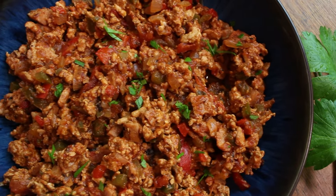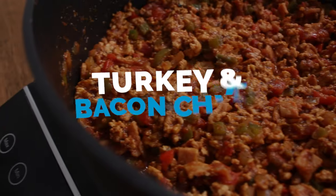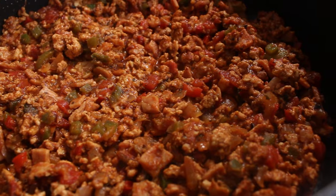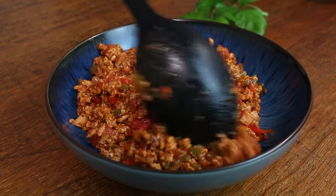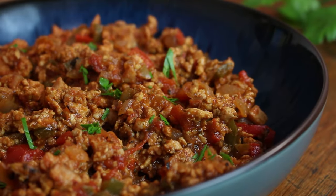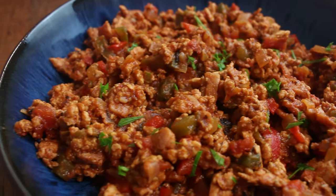This turkey chili recipe was actually an accident — one of those 'right, what have I got in the fridge' type recipes thrown together in a hurry, but the outcome exceeded any expectations I had. Truth be told, it's probably my favourite turkey mince recipe of all time. The secret is the smoked chili paste — add it to any dish and you know you're going to be on to an absolute winner.